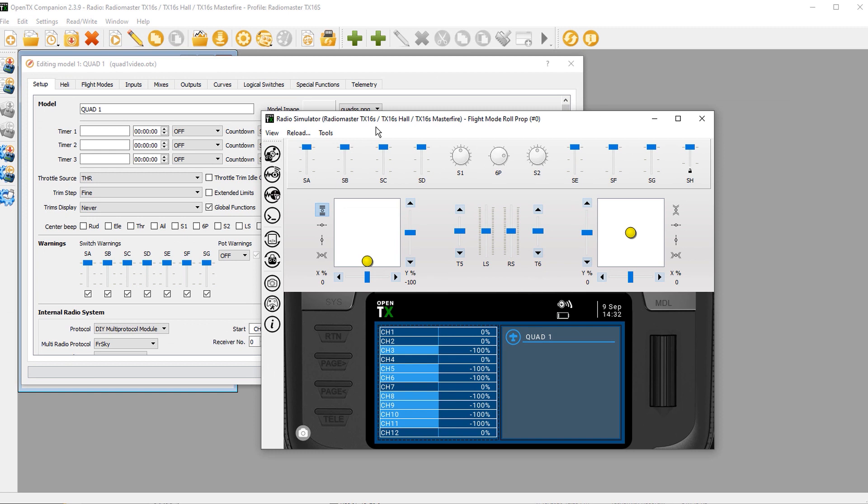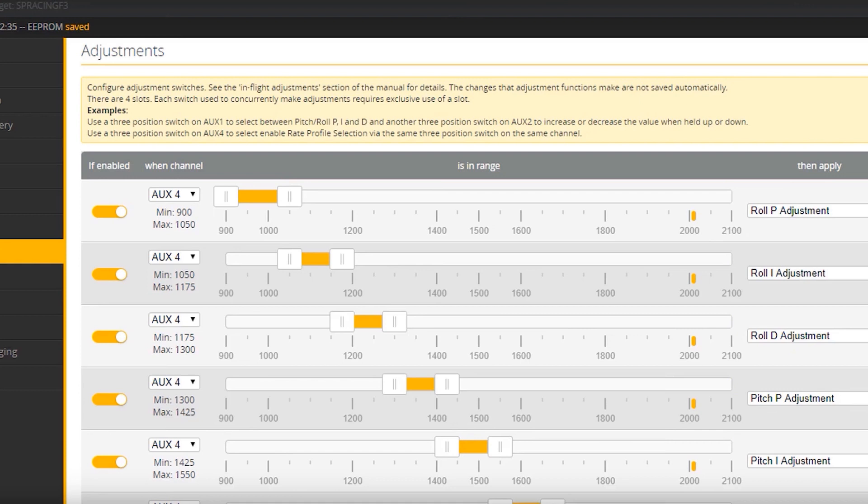Currently there's no way for Betaflight to accept nine different values on one channel. So we're going to combine SA and SB using logical switches and special functions, and send them to a dummy channel that has nine different values readable by Betaflight on the adjustment screen. We're going to send everything to one channel with increments of 25.